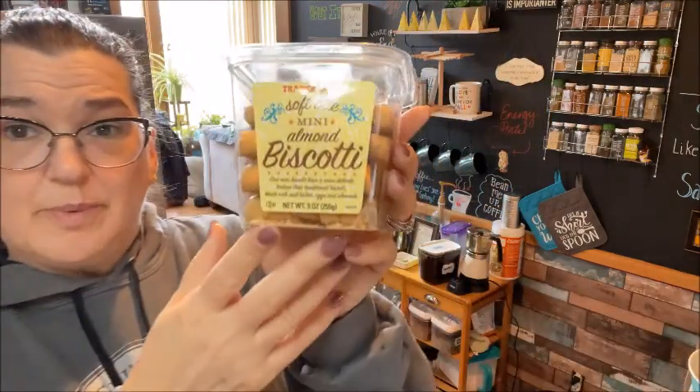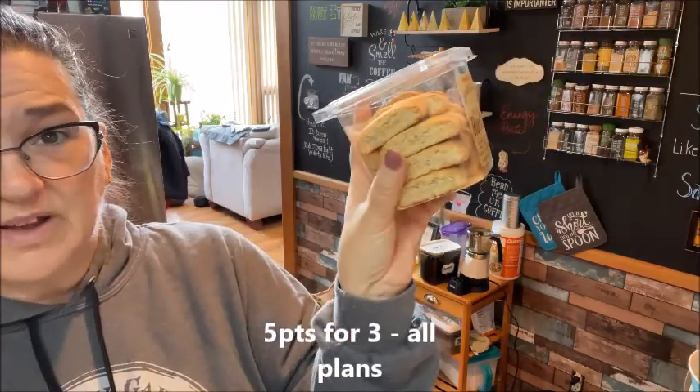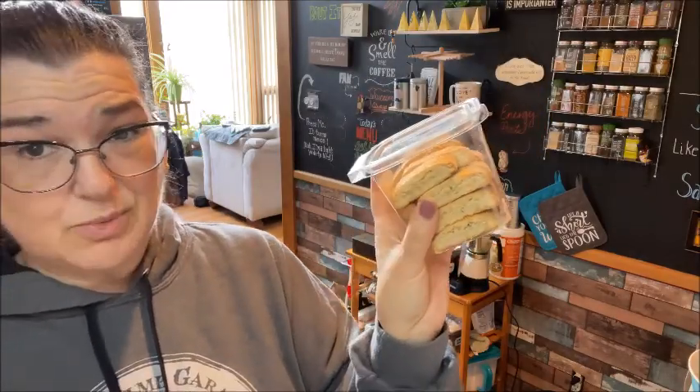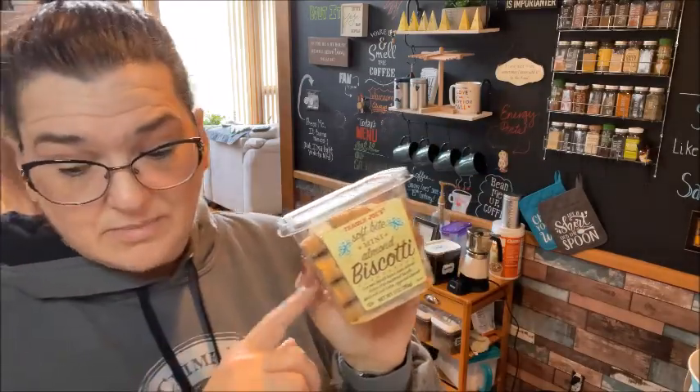I got the Soft Bite Mini Biscottis. These are three mini biscottis for five points. I don't even eat three at one time — I usually eat them one at a time, and they are really good. I do recommend these.